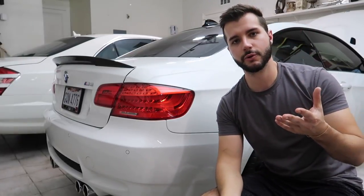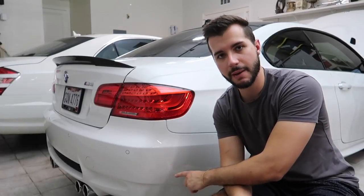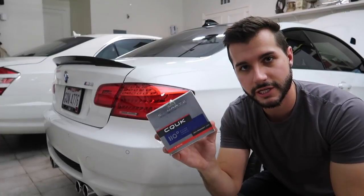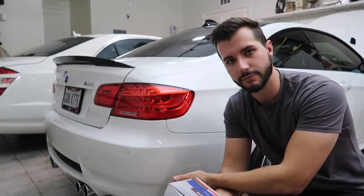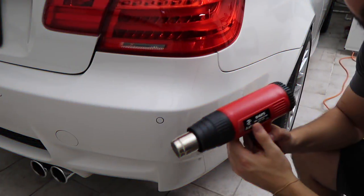All you need is a heat gun and a little bit of patience. The question then is what do you use to protect it afterward. I used a coating on top of this but now there's nothing underneath, so I'm going to be using C Quartz UK, which is already on the rest of the car. I'll apply it to this little area for protection once the clear bra is off.